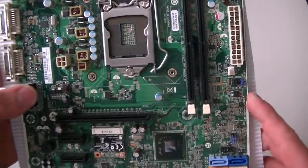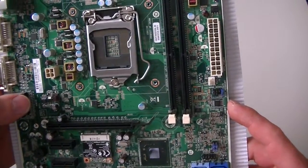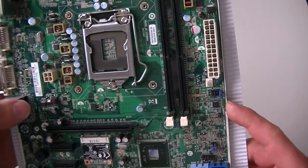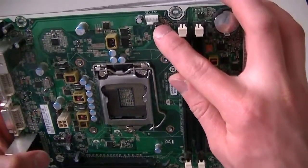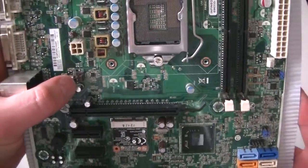It's a socket LGA1155, which supports Intel Core i3, i5, i7 — Sandy Bridge or Ivy Bridge processors. Here's a CPU fan header right here, and a system fan header here — that's for the rear.